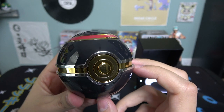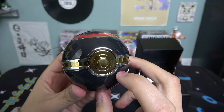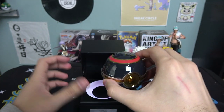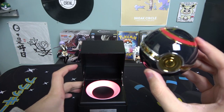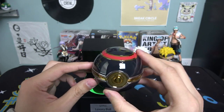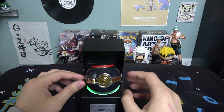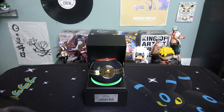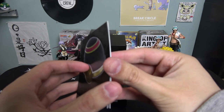Let me hold it again — wait, whoa! I did not do anything right there. Does it just turn on by itself? I'm going to put it right there and pull out the manual because I don't know why it just turned on by itself.